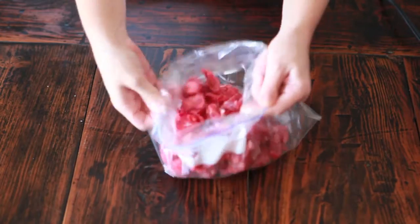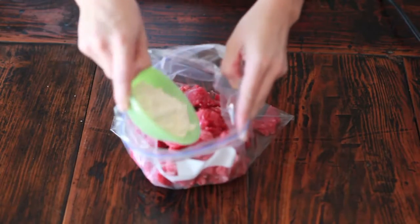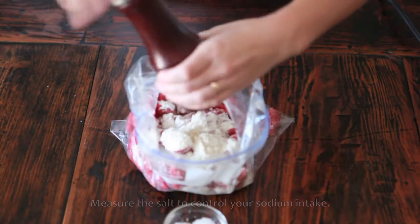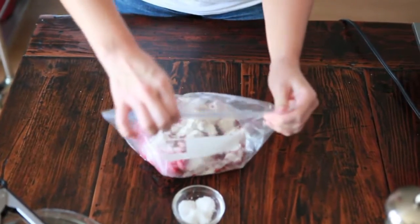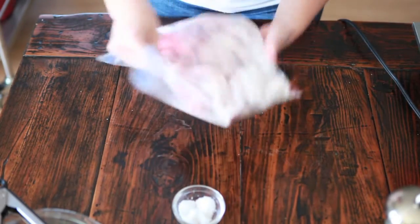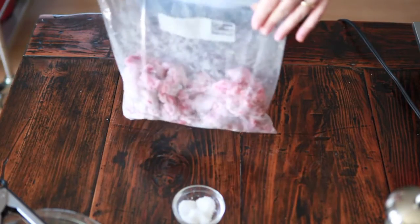In a large resealable plastic bag, put all your stew meat plus the flour, salt, and pepper, making sure to measure the salt. Then close up the bag and shake it all around to make sure all the stew meat gets coated with the seasonings and flour. If you have any leftover flour, you can add it to the stew later to help it thicken.